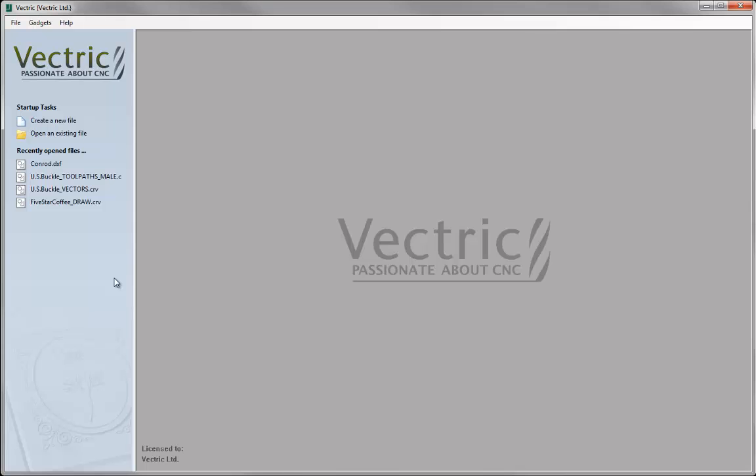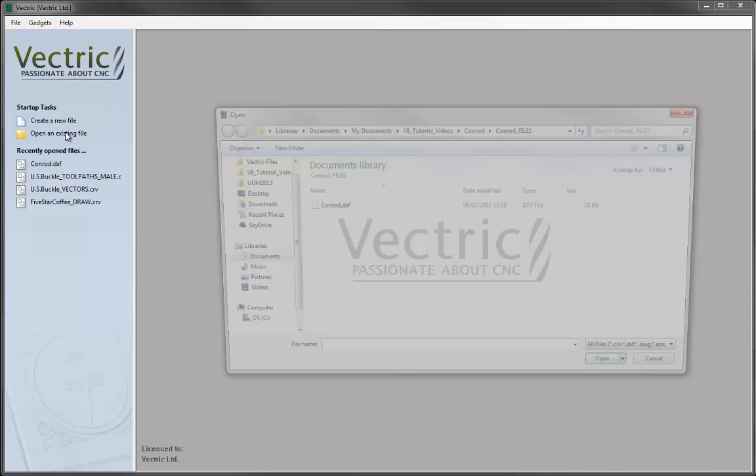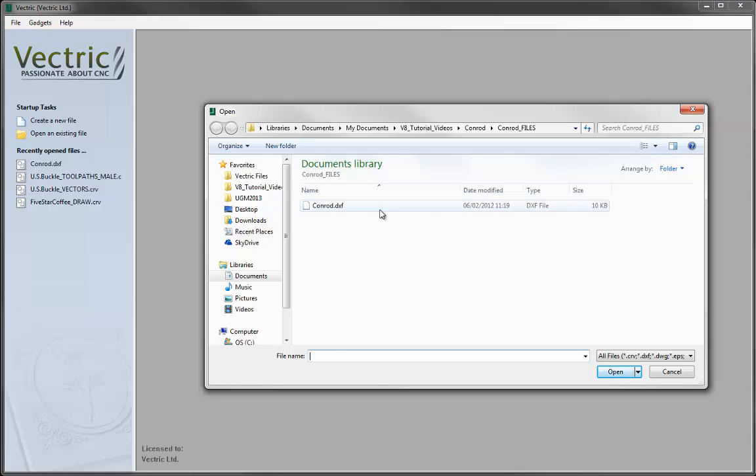Let's start by opening a copy of the software and importing a DXF file of the conrod that we want to toolpath. There are two ways to do this: if we've got the folder open with the DXF file in it we can simply drag and drop it into the software, or we can go to open an existing file, locate the folder, and press the open button.